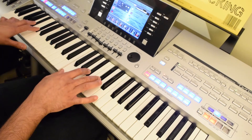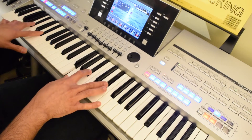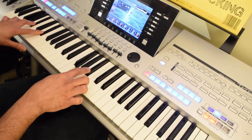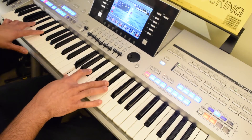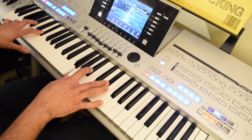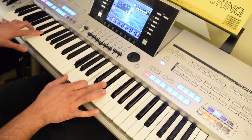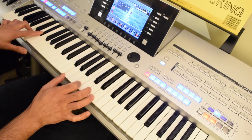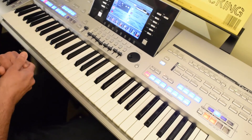The fourth chord is D sharp or E flat, and that's played like G, A sharp, and D sharp. The last chord in this song is C minor, and we'll be playing C minor over here — that's G, C, and D sharp. So that covers the chords.